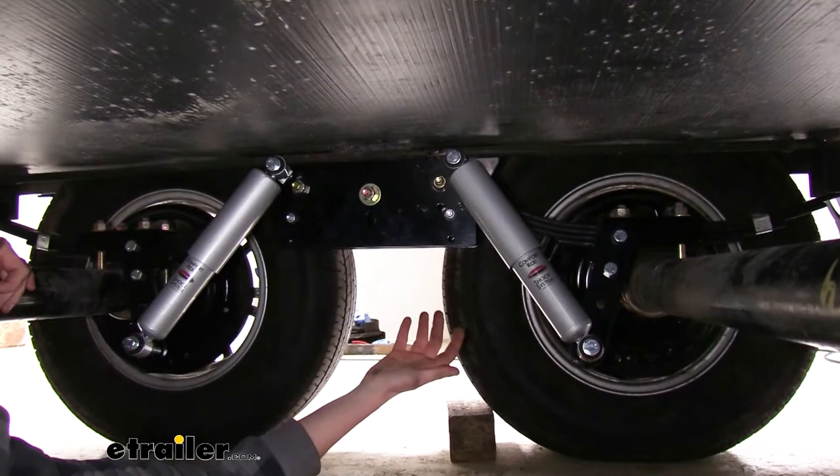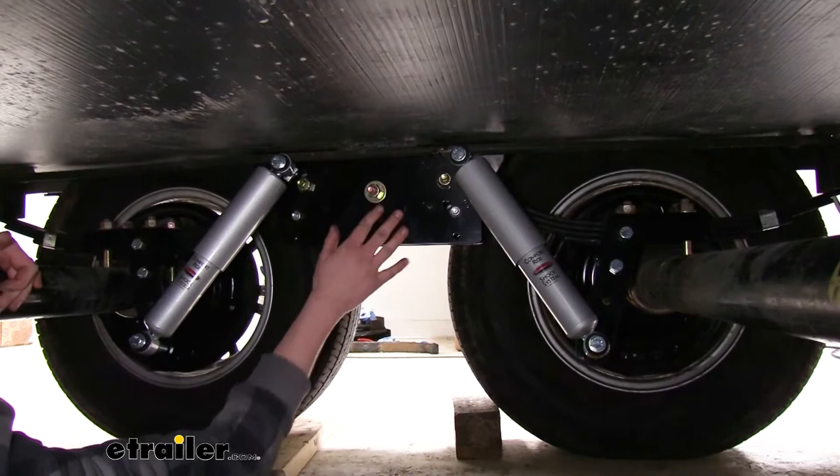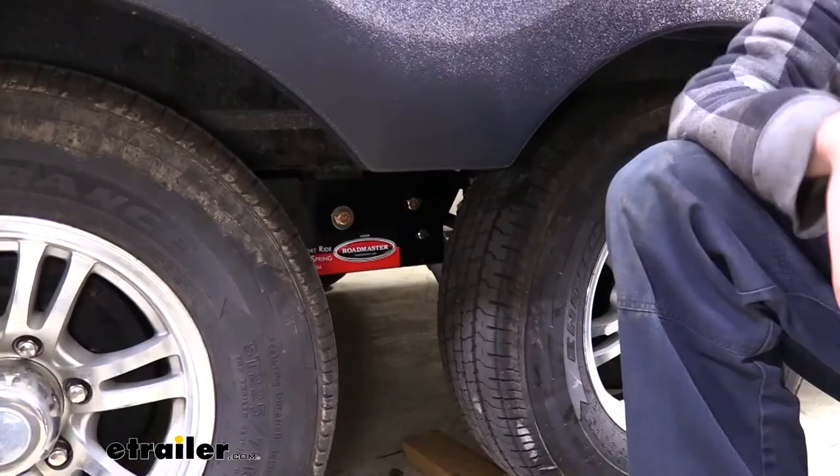With this system you just lift it up, do whatever you need to do, lower it down, and it's going to be right back in its proper position. Now that we've gone over some of the features, let's go over the installation together so you can have the confidence to do it at home.